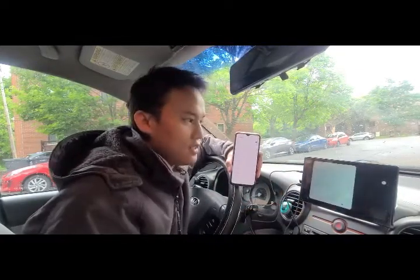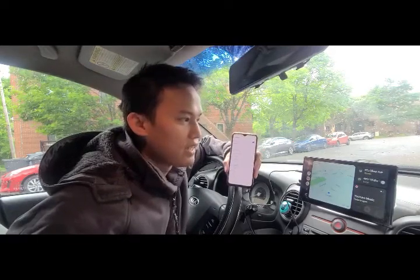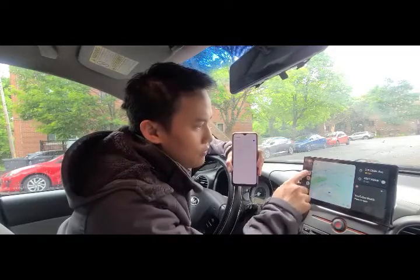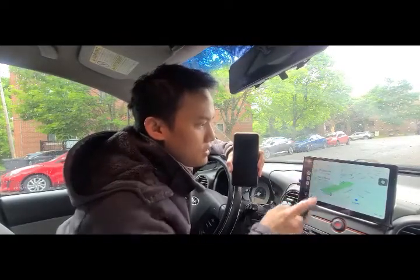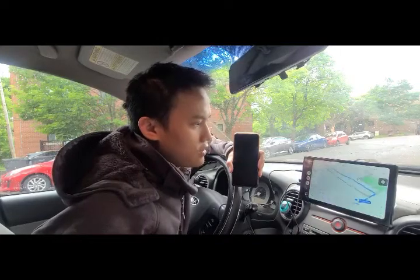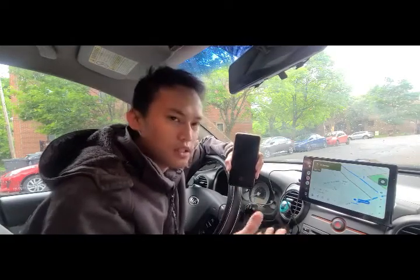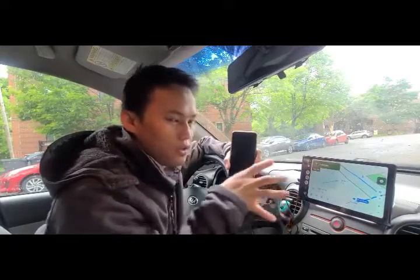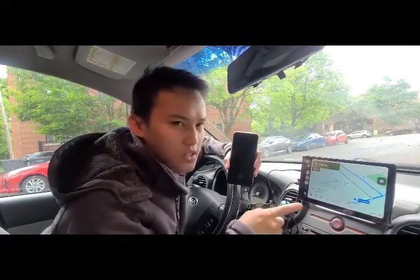Now let's try using Google Maps when we need to go somewhere. Head northeast on Place Decels, then turn left onto Avenue Decels. It's a very usable device to make your Google Maps display much bigger.